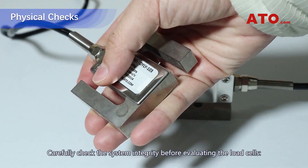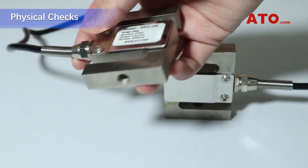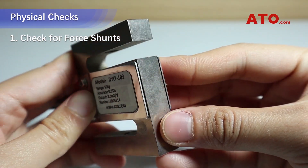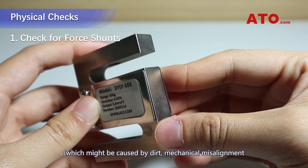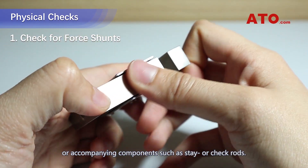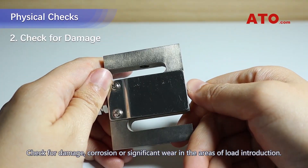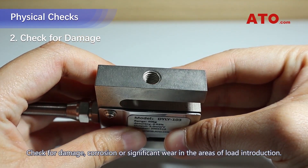In general, carefully check the system integrity before evaluating the load cells. Check for force shunts, which might be caused by dirt, mechanical misalignment, or accompanying components such as stay or track rod. Check for damage, corrosion, or significant wear in the areas of load introduction.